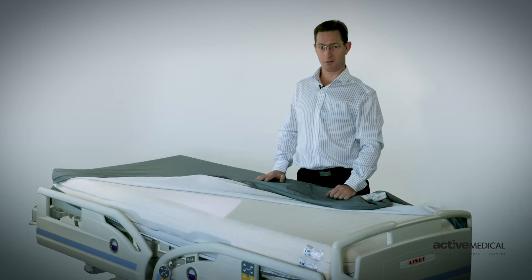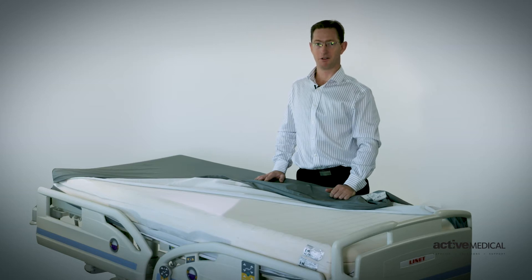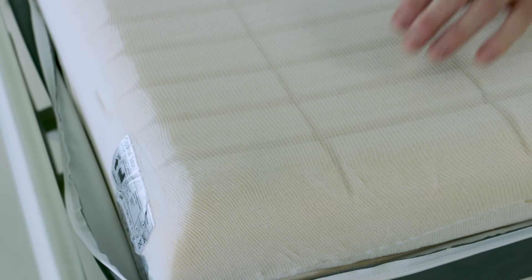This ensures when the bed is profiling or the patient is moving, the cover and the foam can move independently of each other and reduce any shearing that could be on the patient's body. This is further enhanced by the dual-layer foam being completely independent of each other.